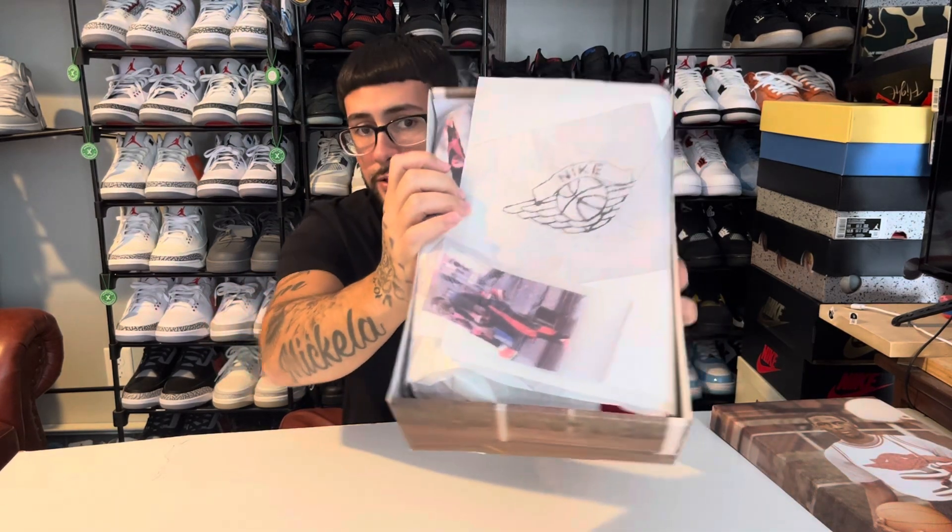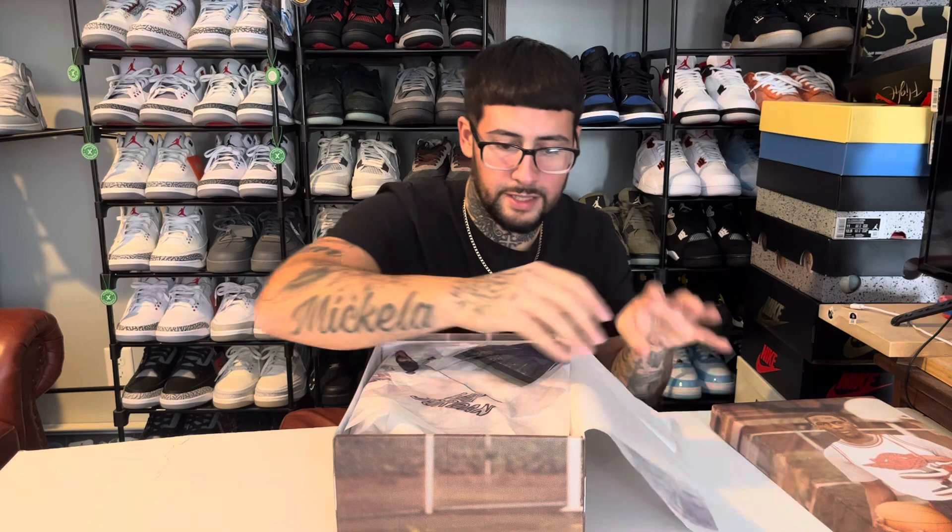The paper has the Nike logo on it and some pictures. Let's dive right into the kicks — the box is cool, but the kicks are cooler.